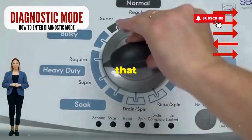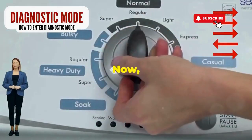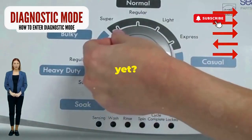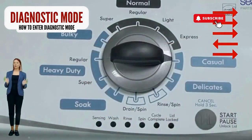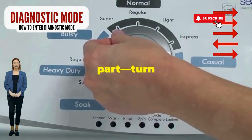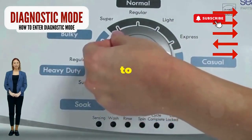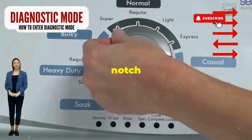Step 1. Seize that dial like it owes you money. Now whirl it counterclockwise all the way. Feeling like a DJ yet? Great, you're on the right track. Next, here comes the video game part. Turn it three notches to the right,